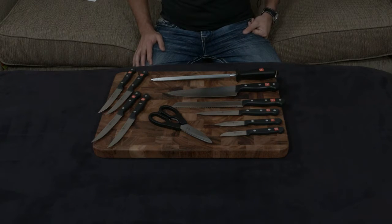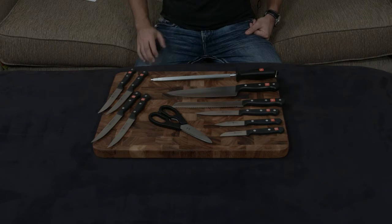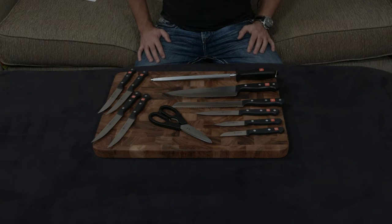All the knives are made in Germany and all the knives have a lifetime warranty. If you like German-style knives and you don't want to spend a bunch of money, this is a great set to look into. I'll put a link down below — remember that it does come with a block as well. If you guys have any questions, comments, or concerns, as always let me know, otherwise I will talk to you very soon.